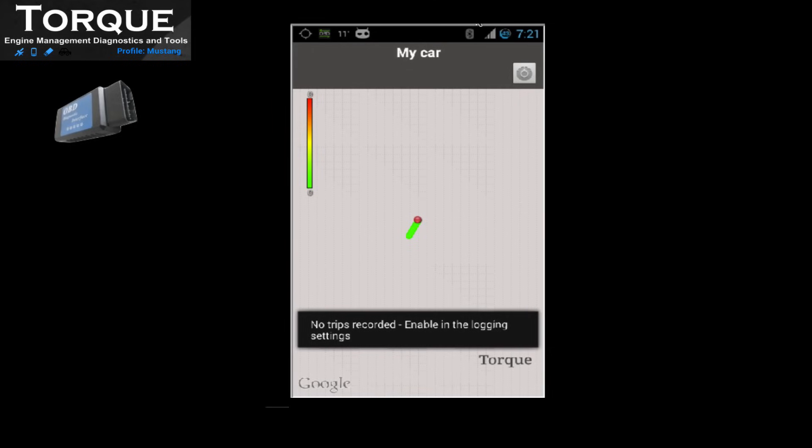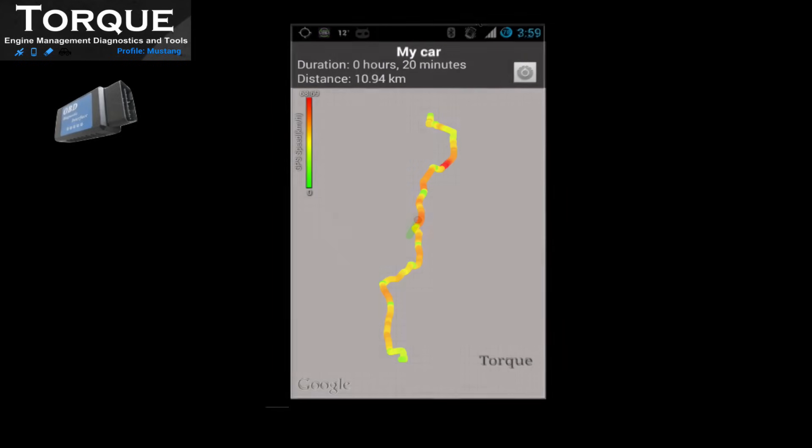In Maps, you can also record and save a trip, to analyze — for example — the speed in certain parts of the same route.